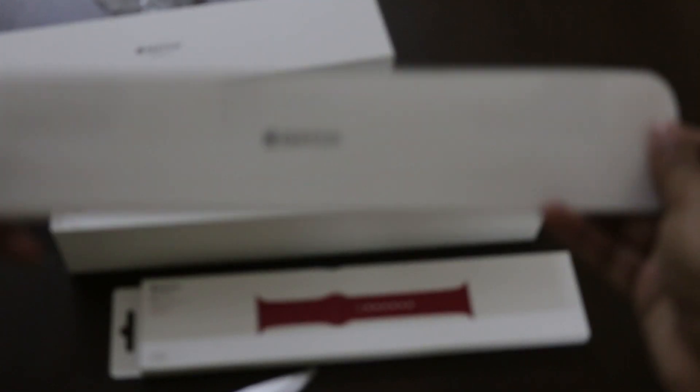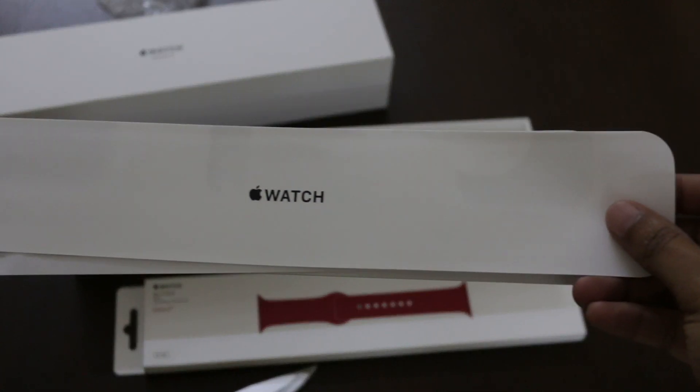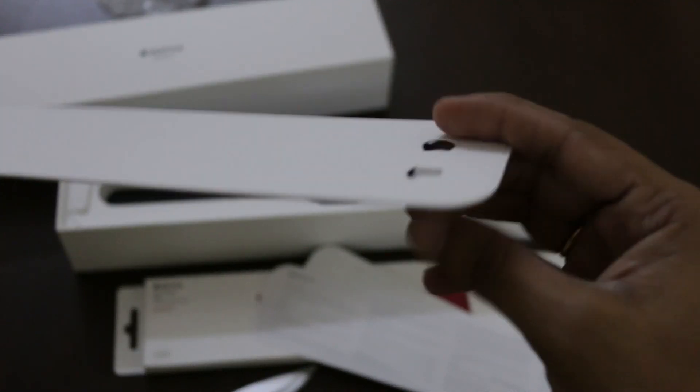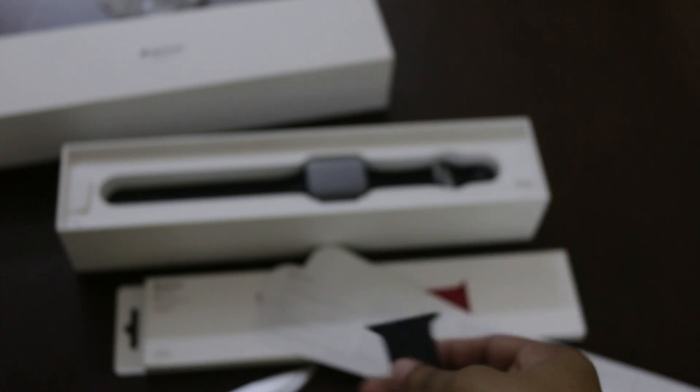When you first open the box, as usual, you find a lot of documentation which we don't read anyway. And then there was a band for bigger wrists. Mine is smaller, so I'm just going to throw it away.